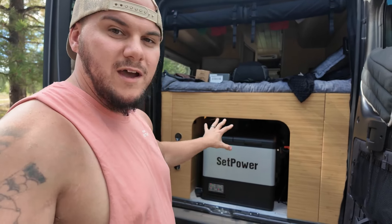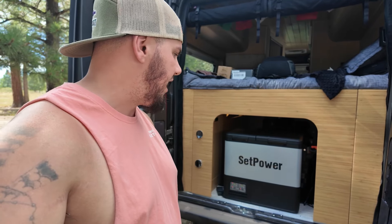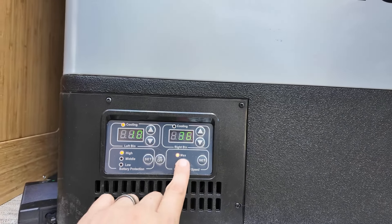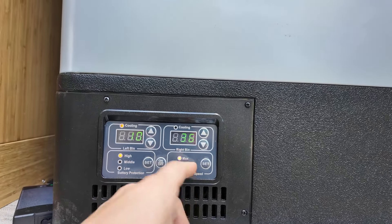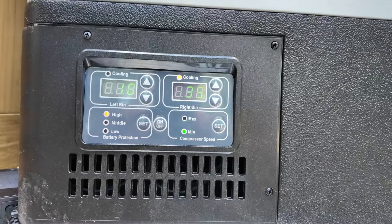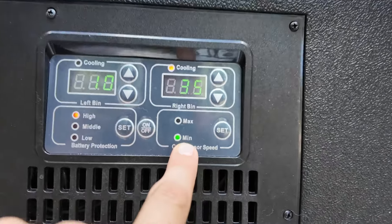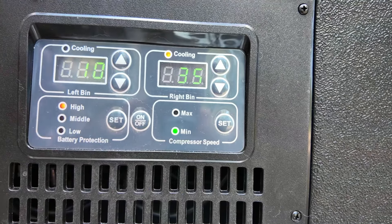Depending on what mode you have this set in, and whether you're using 12 volt or standard AC power, this only uses about 38 to 52 watts of power. Those numbers directly correspond with what compressor speed you have it set to. Right now we have it in max, so it's going to use up to about 52 watts — that'll be the max power it draws. But if we set it to min, you've got to hold the button down, you'll see it switch to green and say 'min' — we are now only going to use up to 38 watts max at any given time.